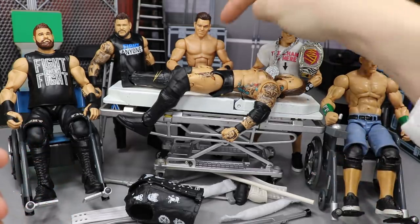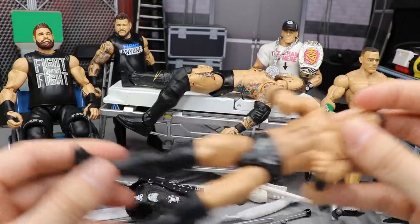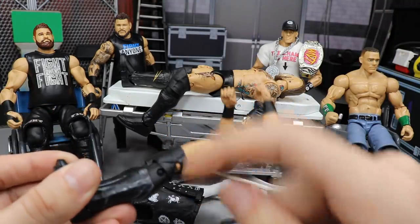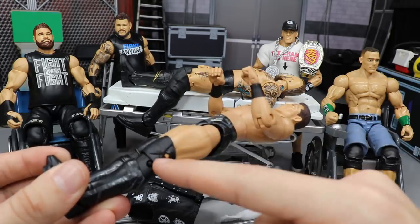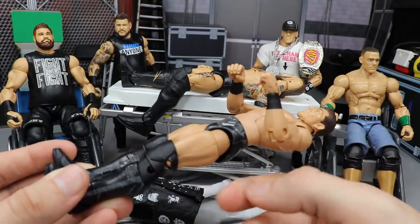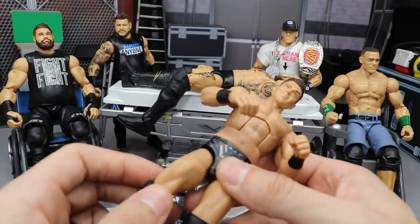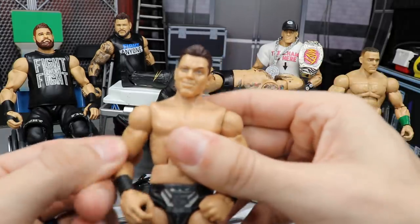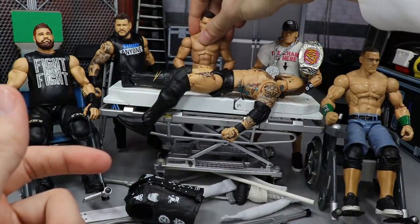We're going to be switching the lower legs from this Elite 59 Miz that my boy Christian from Unstable1047 sent me. I think the lower legs — and possibly the knees too — we'll switch the knees over as well, just to see if that'll add some height. Hopefully that will do the job and make him the accurate height.